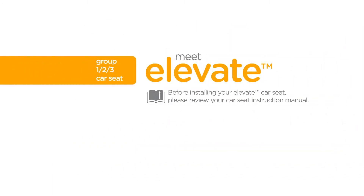Before installing your Elevate car seat, please review your car seat instruction manual. Always remember to properly install the car seat on your vehicle seat before placing your child in it.